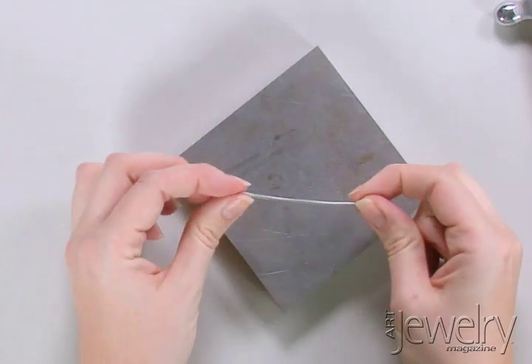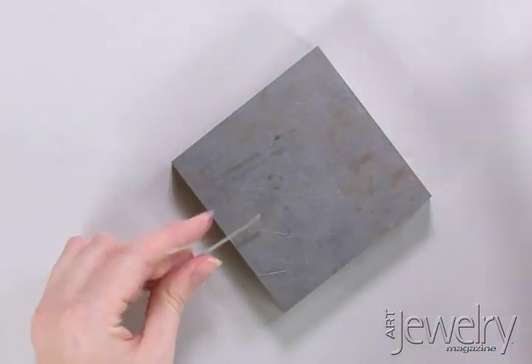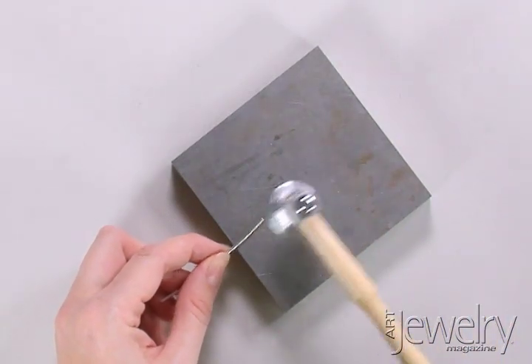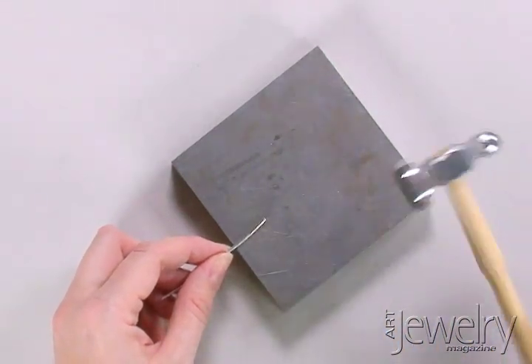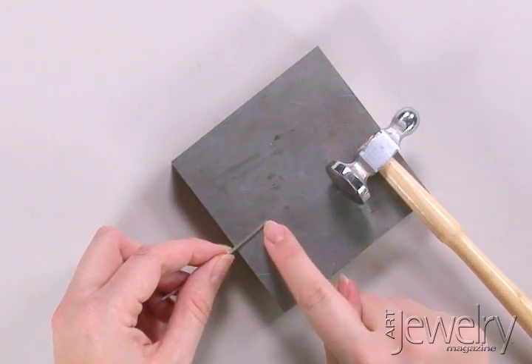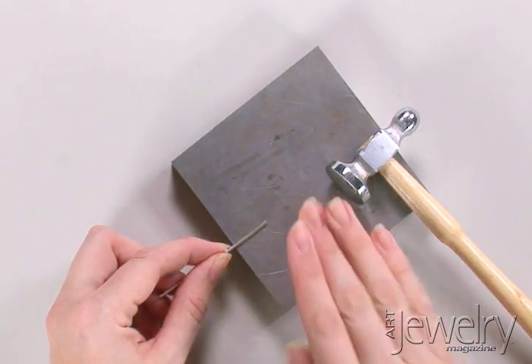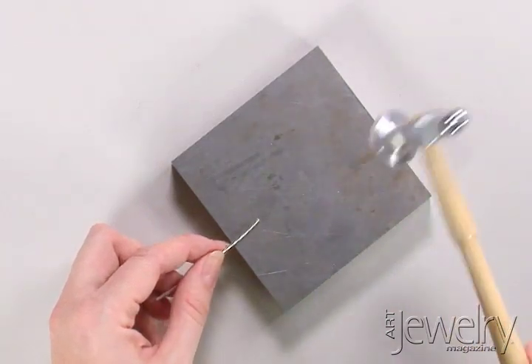I've taken a short segment of 14 gauge sterling silver wire. I'm going to hold just the end on my steel bench block and using my chasing hammer I'm going to flatten just the end. I'm going to put more pressure on my hammer blows at the very tip and gently taper off as I'm hitting it so that it will get a nice gradual flare to the end.